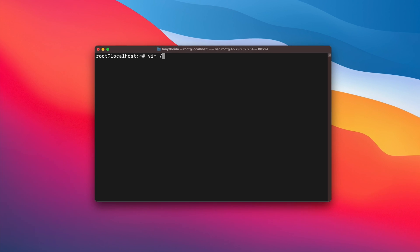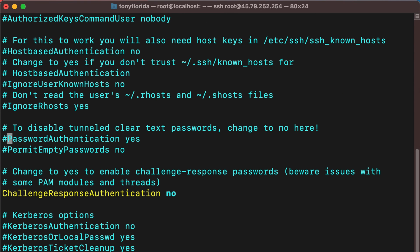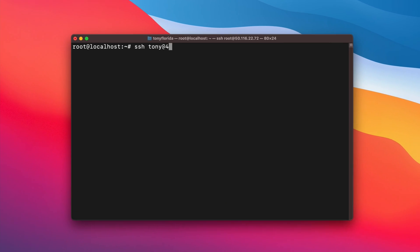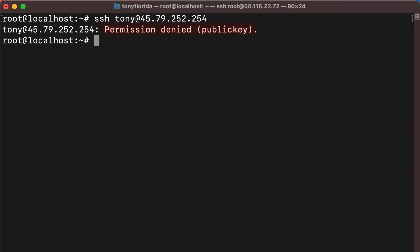With that in place, let's next disable password-based authentication for SSH altogether. Open the SSH config file at /etc/ssh/sshd_config, uncomment the PasswordAuthentication line and change the value to no. While you're in here, also uncomment the PermitEmptyPasswords line and change this value to no, and also set UsePAM to no as well. Restart the SSH daemon with systemctl restart sshd. Now when somebody tries to access your server via SSH without a valid public key, they will see a permission denied error.